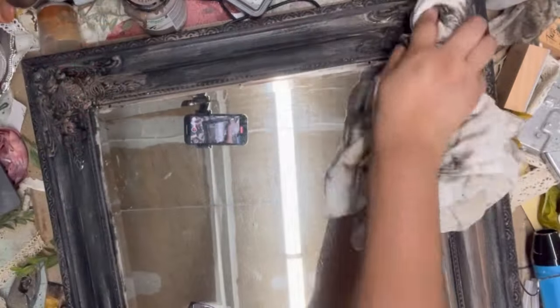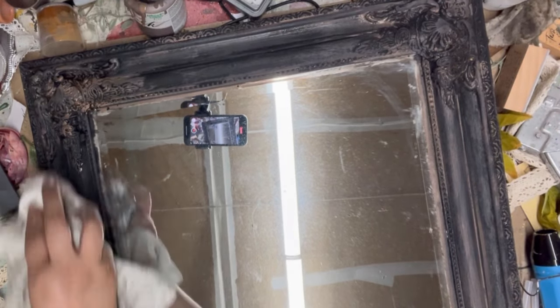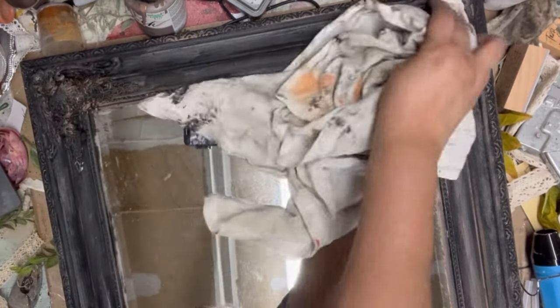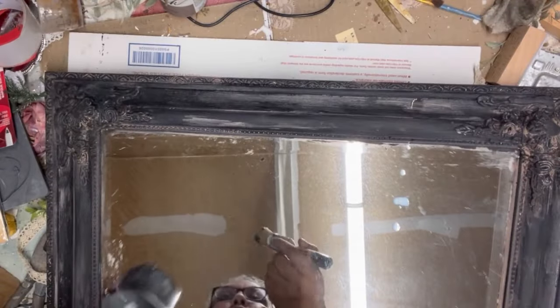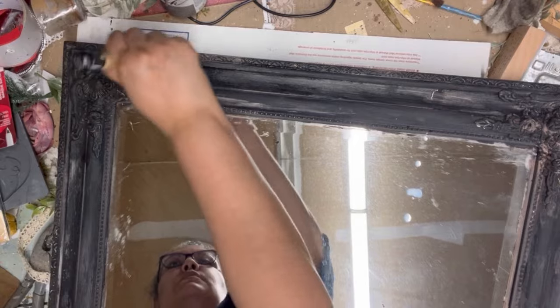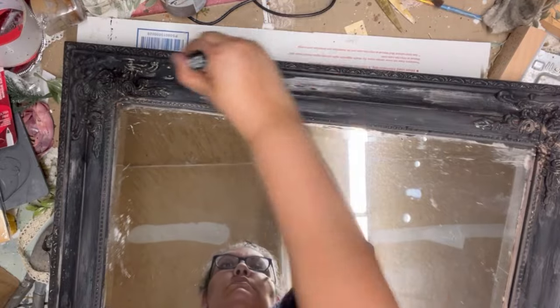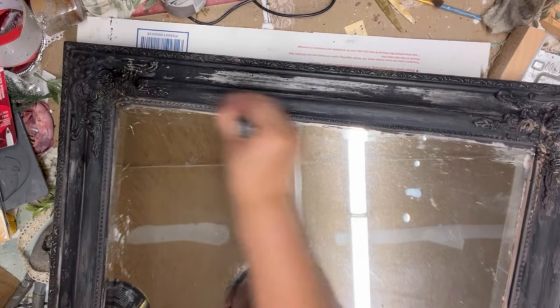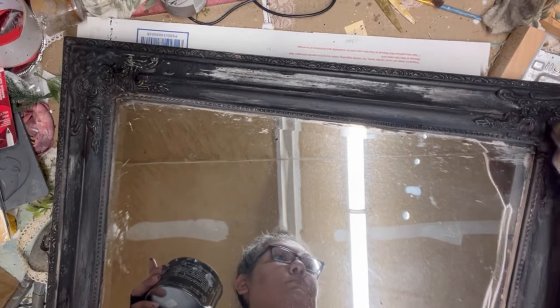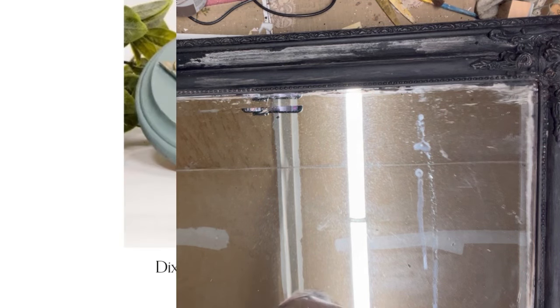I decided the galvanized look wasn't quite right for my house, so I came in with Folk Art in the color Mocha and layered that brown tone, applying it and wiping off a lot of the excess. Then I added DIY dark wax on top of the wet mocha. I like working with wet paint when layering because it pulls and tugs giving you a natural distressed look — though that section still looked a bit galvanized to me.